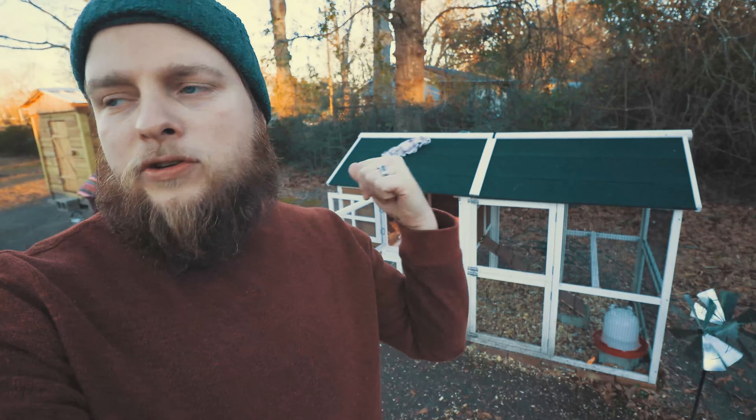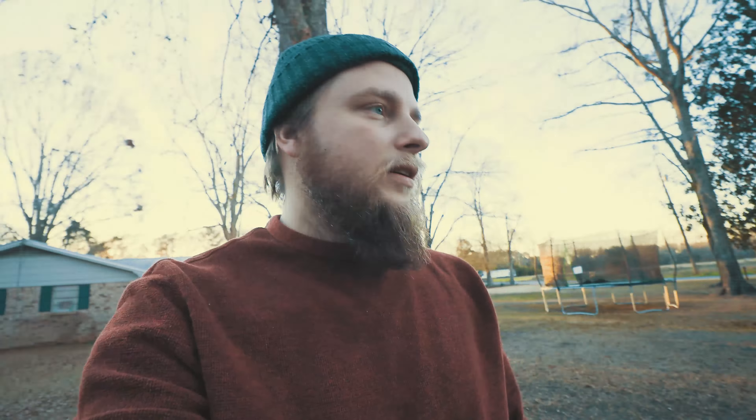Hey guys, Forrest Proctor here with the Proctors Live, and I'm going to give you a quick rundown and review on this Tractor Supply chicken coop that you can buy for about $299. Maybe it's a little cheaper or a little more where you're at, but that's the general price of it. Let's take a look.